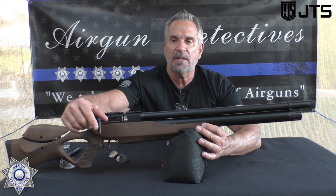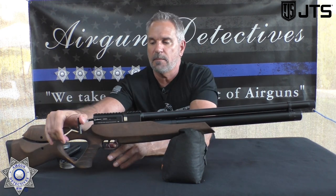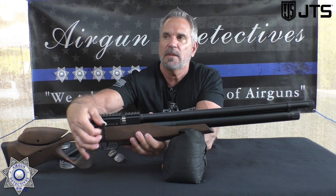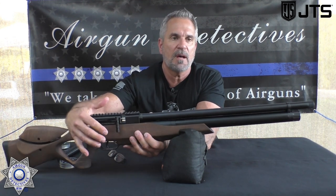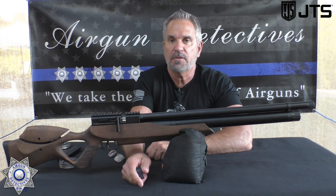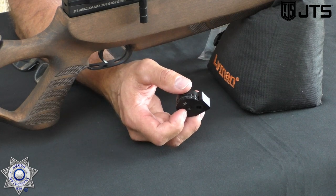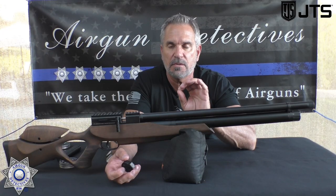This is a side lever action, and it can be decocked. It's got a very positive lock — when that lever flips forward, very positive. The magazines: it comes with two nine-round magazines. In 25 caliber you've got nine rounds; in 22 caliber you have ten rounds.